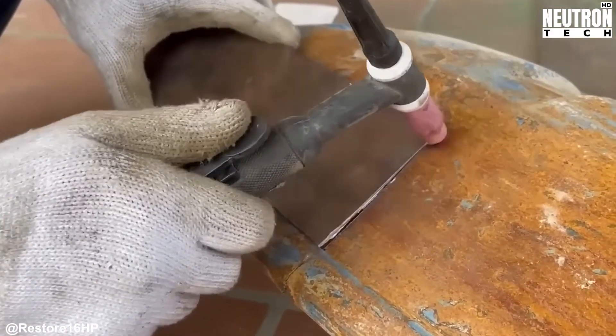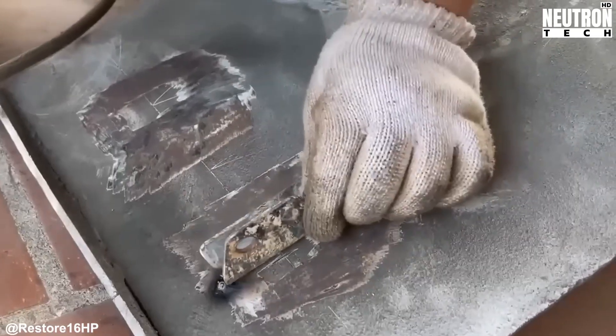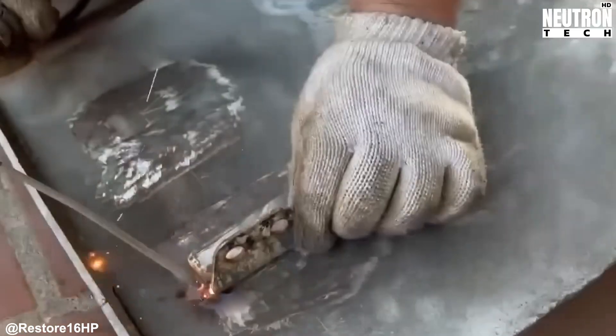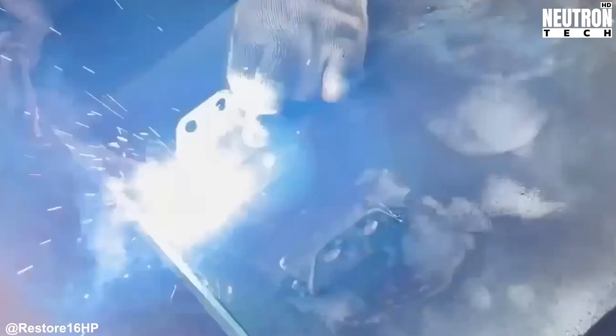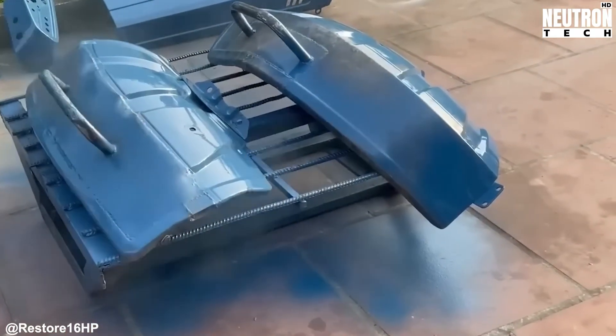Here's where things get serious: surface prep. This isn't just about making things look pretty. The team tackles both the obvious damage you can see and the sneaky deterioration hiding beneath. They're working with grinders, sanders, wire brushes, and chemical treatments to get down to solid metal.